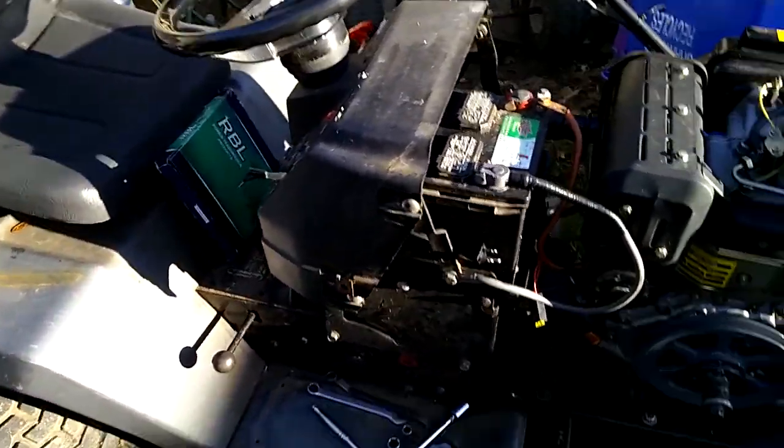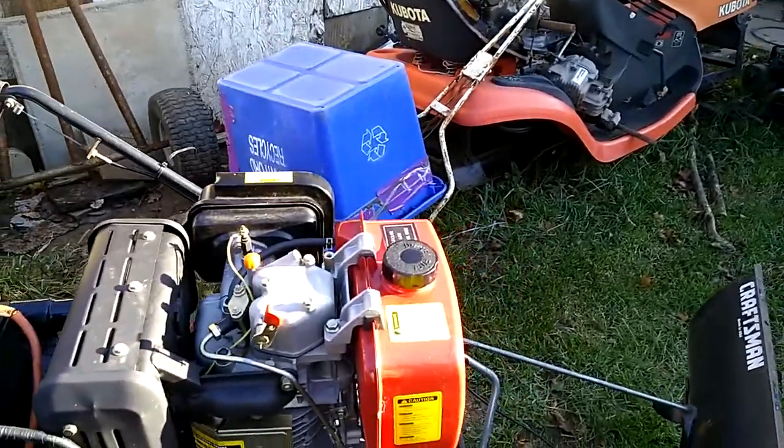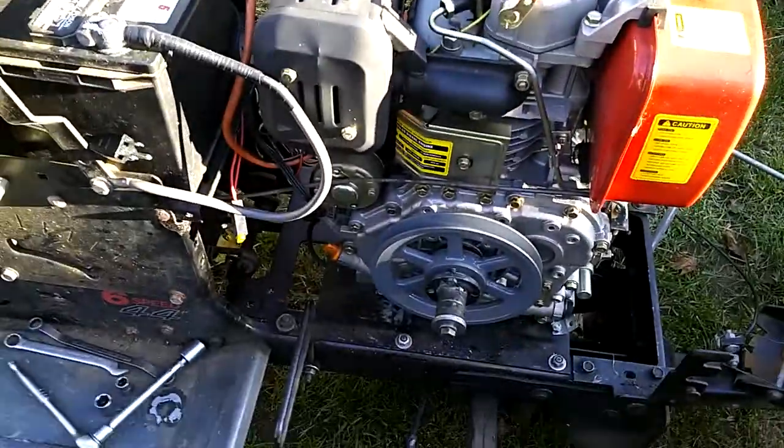Hey everyone, Frank Bryan here. Quick update on my diesel. As you can see the hood's off — no problems with the engine. I'm just working on the drive.